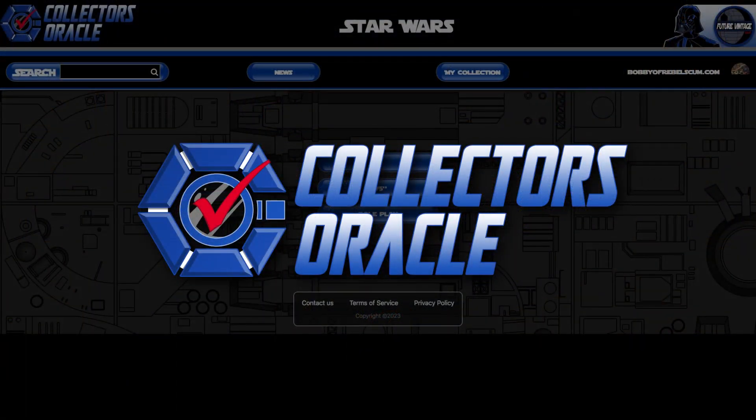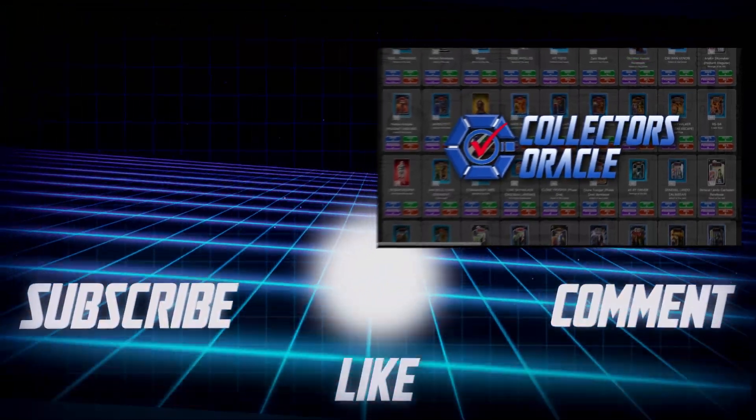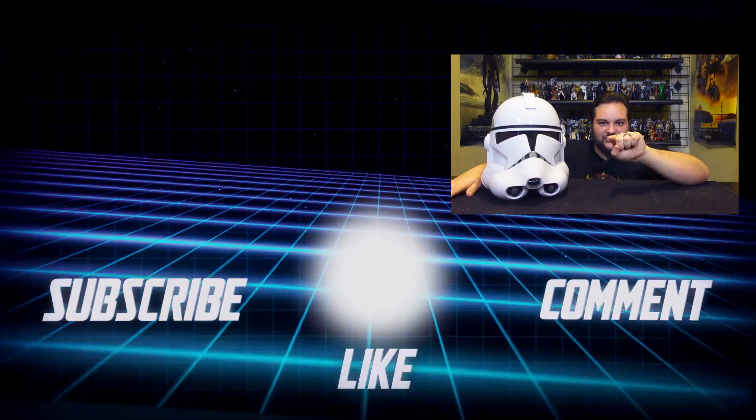Stay tuned for more Black Series roleplay reviews and check out some of our other content — we do a wide variety of content here on rebelscum.com. Like and subscribe, follow us on social media, and check rebelscum.com daily for news. If you want to buy Star Wars merch, check out Order 66 Toys — they do a live sale every Friday night at 7 p.m. Central Time and ship worldwide. Also check out CollectorsOracle.com, our new archival website where you can manage and track your Star Wars collection. May the Force be with all of you, you Rebel Scum.